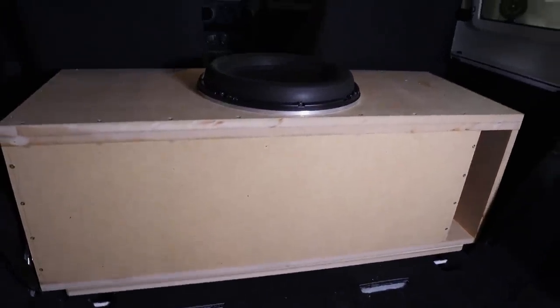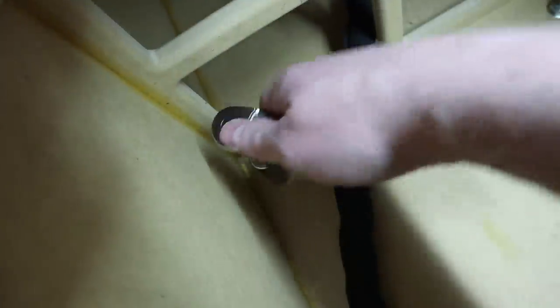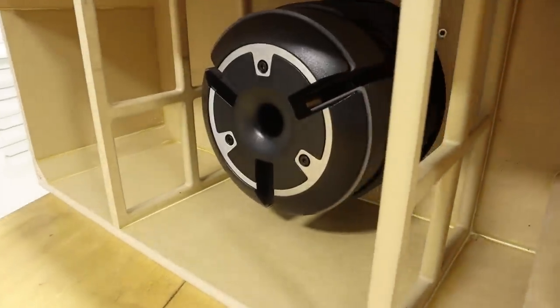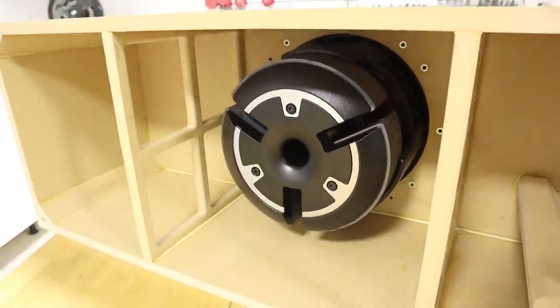When we build a custom subwoofer enclosure for a vehicle, we must securely mount it so that it cannot move around. This is for safety reasons, but it also helps achieve much better sound. When the box isn't securely mounted, it can move slightly when the subwoofer is moving, and that steals acoustic energy. Securely mounting the box prevents us from losing that acoustic energy, which means more output and better sound. I just finished making this new subwoofer box for a 13-inch subwoofer in a Jeep Wrangler.